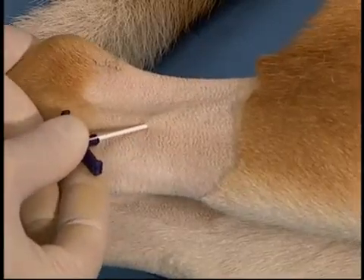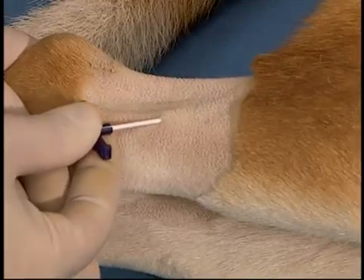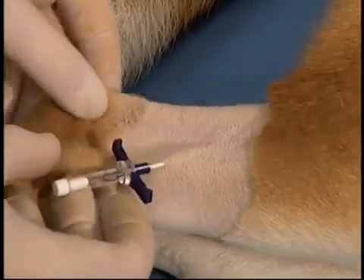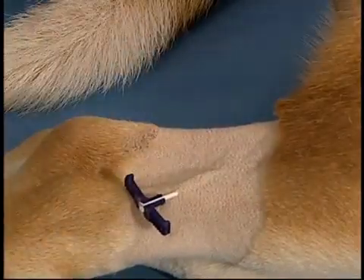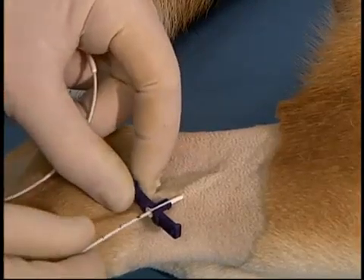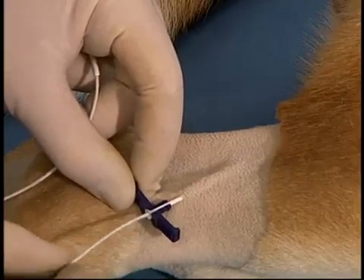This should be done in two stages since the saphenous vein has a tendency to roll. Once in the vessel, flashback should be seen into the hub of the stylet unless the patient is extremely hypovolemic. The stylet is removed and the catheter is inserted into the sheath. The catheter should pass extremely easily into the vessel. If there is any resistance, the sheath is probably not in the vessel but rather in the perivascular tissues.